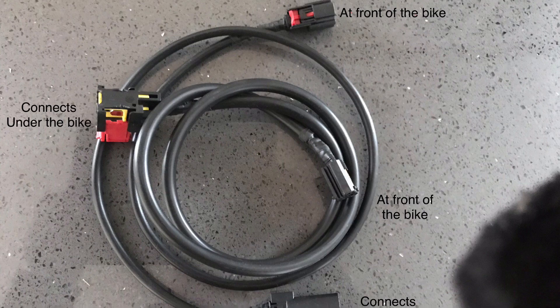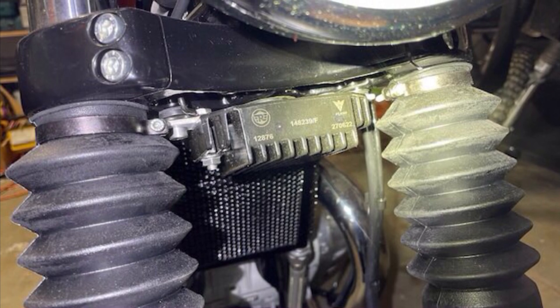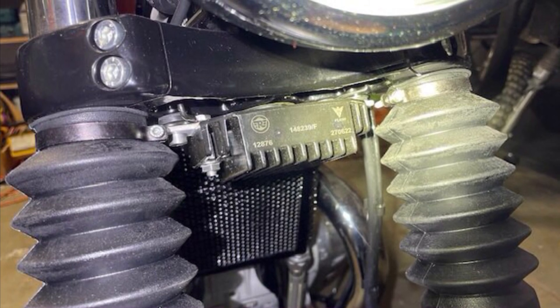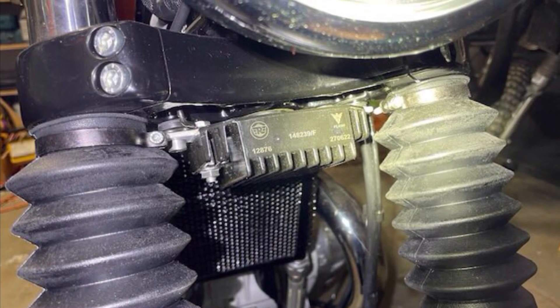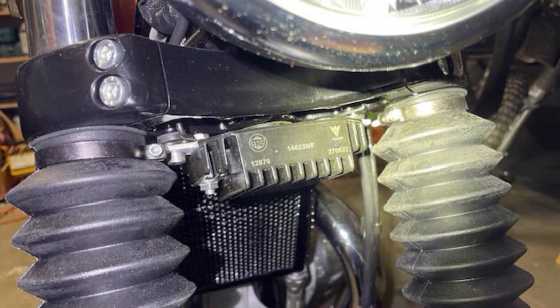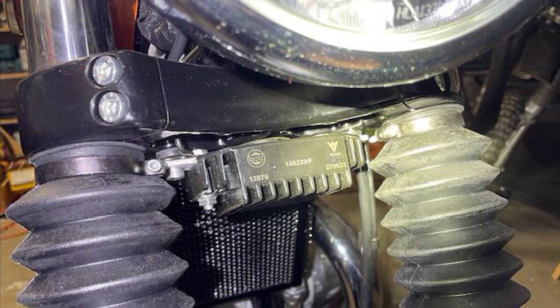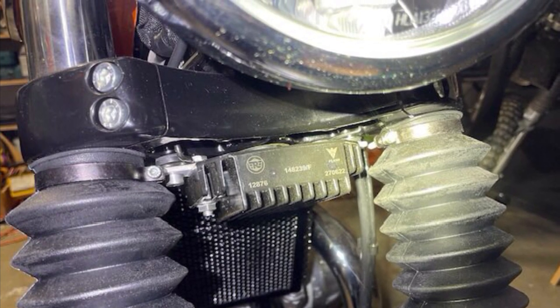This next photo shows the rectifier relocated to under the lower steering yoke. You can see the stainless steel Allen bolts there — a simple but 100% effective and virtually invisible alloy bar that it's mounted onto.